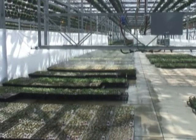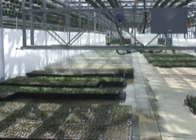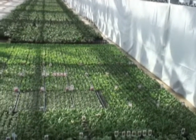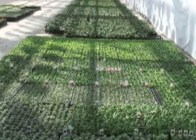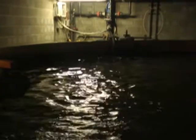Many greenhouses are capturing runoff surface water to save money, be more efficient, and ecologically friendly. This water usually contains algae spores, water moles, and other potential pathogens. To safely use the surface water in greenhouses, it must be sterilized.